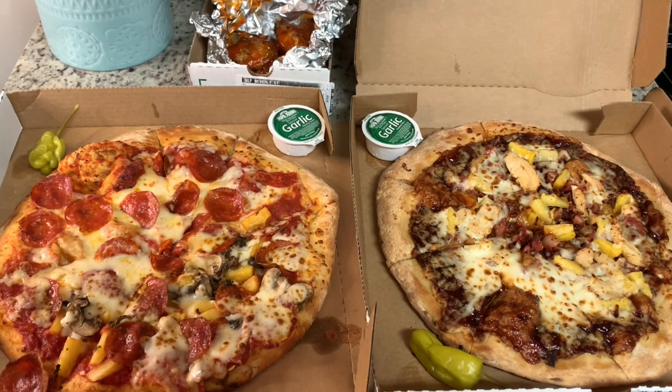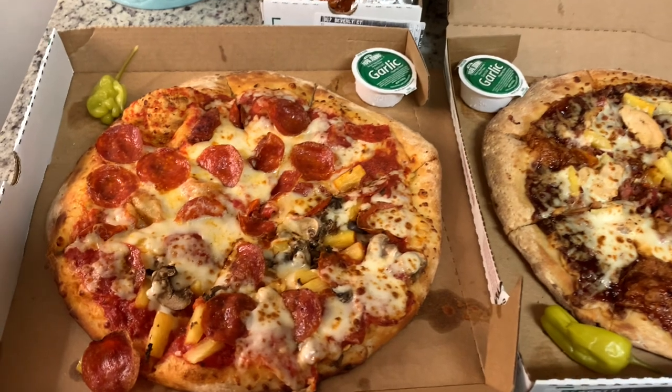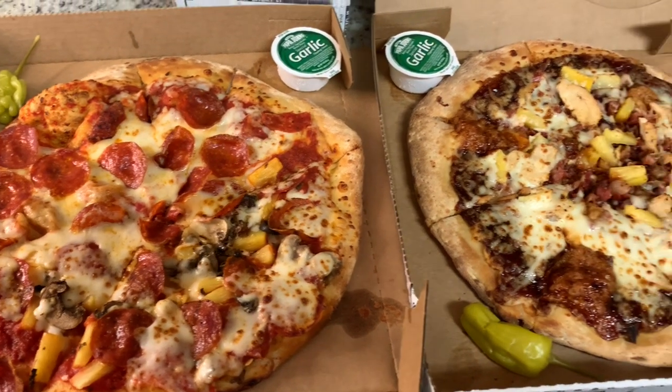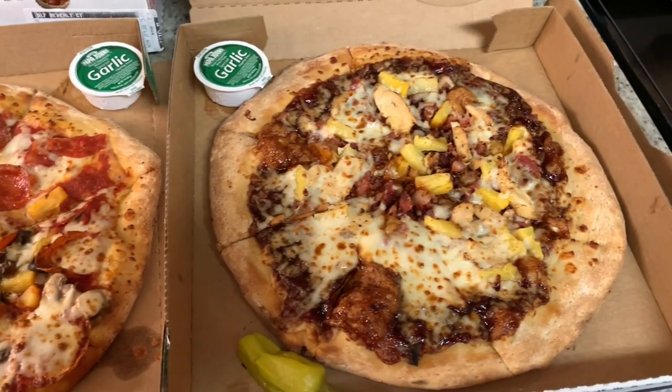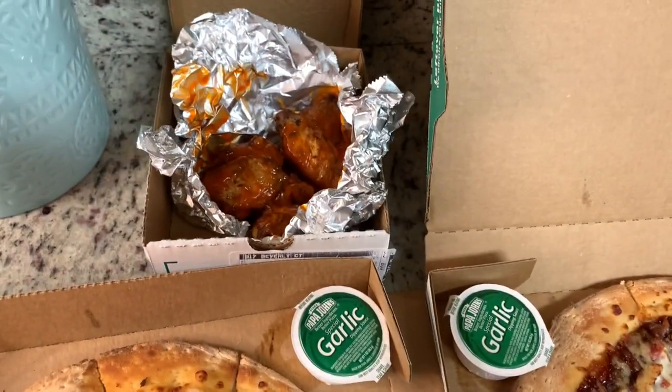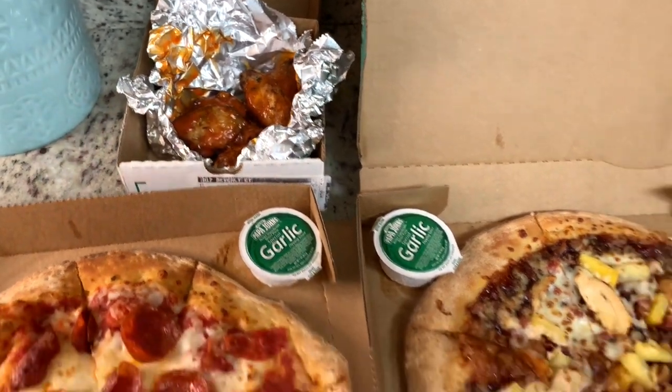For dinner this night we ordered pizza. We normally don't eat out for dinner a whole lot — maybe once every couple of weeks — and especially not twice in the same week. But my little sister came over to spend the weekend with us and I let her choose whatever she wanted for dinner, and she chose pizza. So we ordered a couple of medium pizzas from Papa John's and some wings. We also had leftovers for lunch the next day.